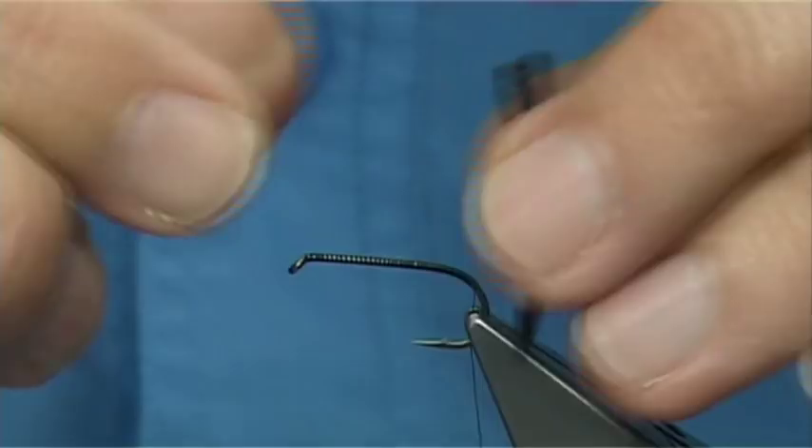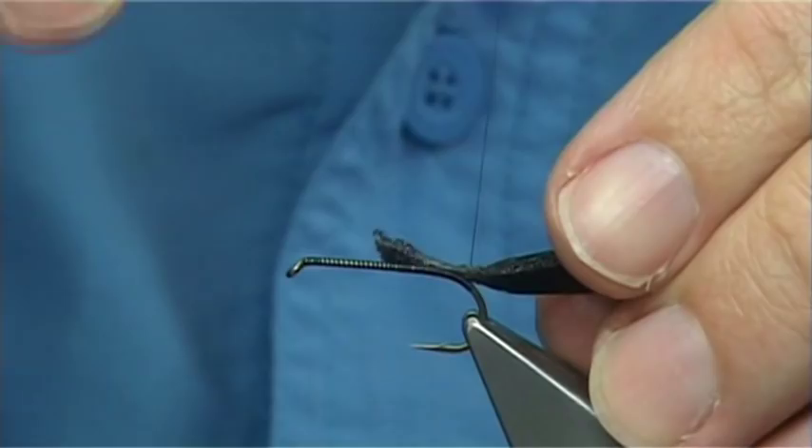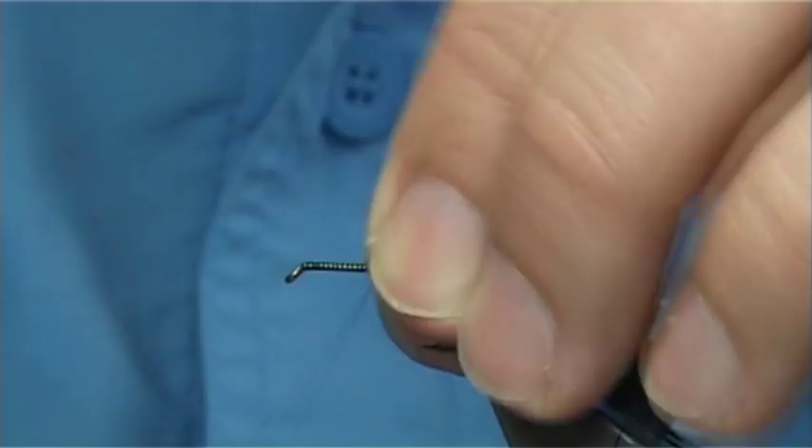So when I lay this over the back you get that impression. Now what I'm going to do is slightly stretch it as well, and catch this on. This will help with the taper as well. Just taking the thread up quite quickly and then coming back down.